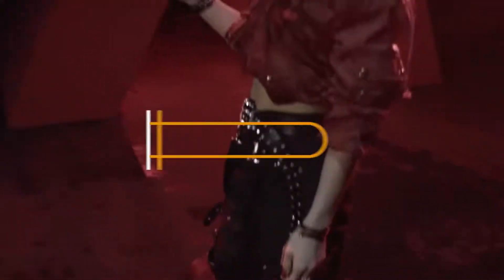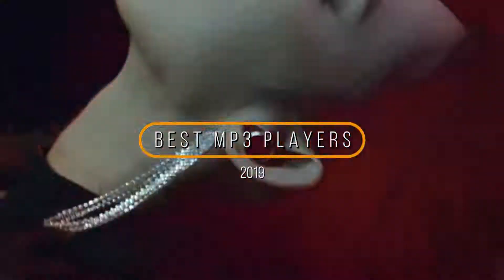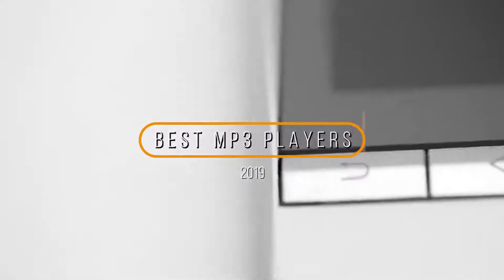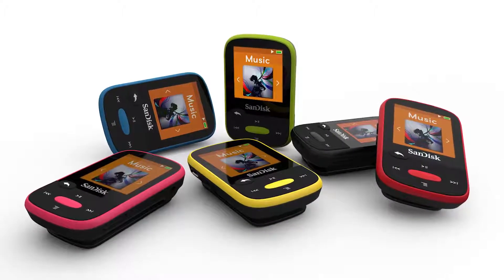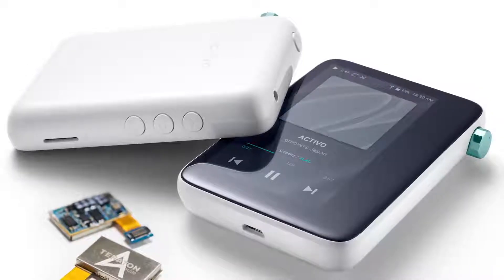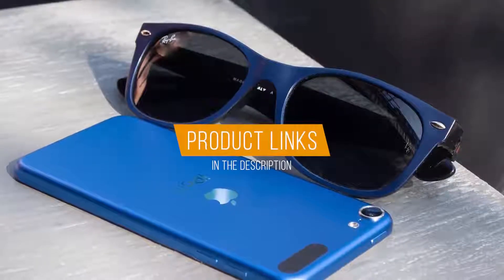Hey guys, in this video we're going to be checking out the 5 best MP3 players in 2019. I made this list based on my personal opinion and hours of research, and I've listed them based on quality, durability, price, and more. I've included options for every type of consumer, so if you're looking for the best value per dollar or the best product money can buy, we'll have the product for you. If you want more information and updated pricing on the products mentioned, be sure to check the links in the description down below.